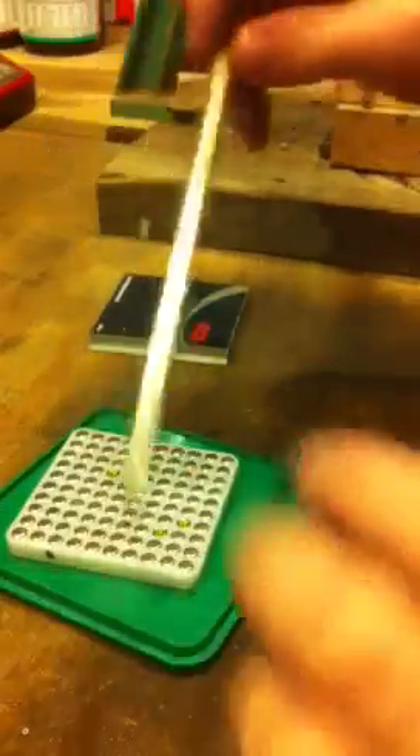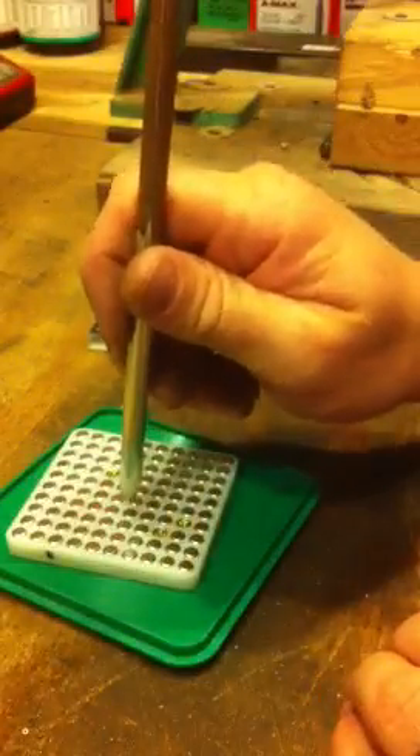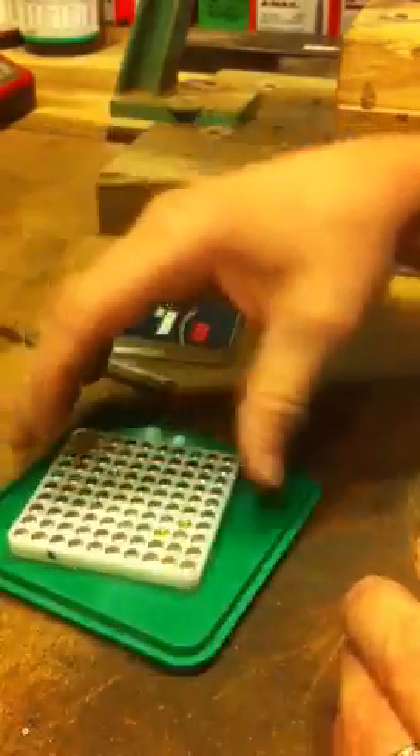I prime my RCBS primer tubes. When I get my primers in these boxes, it makes it hard to pick them up. I flip them all over individually, which takes a lot of time. You can't pick them up right out of there.